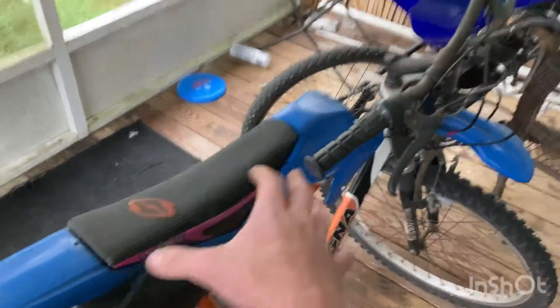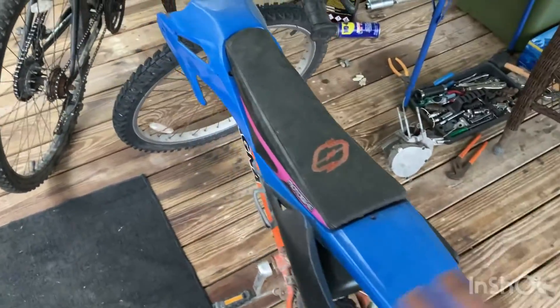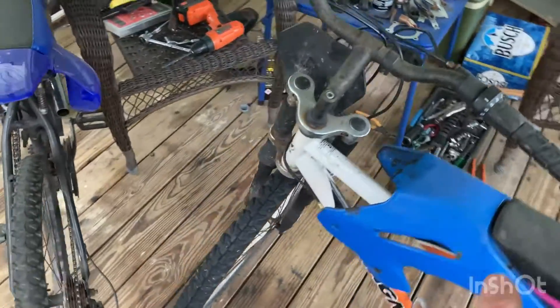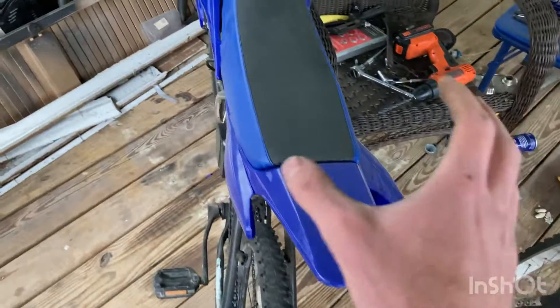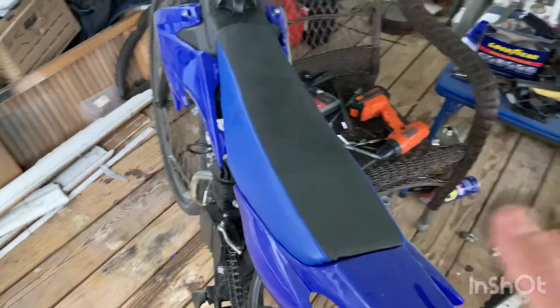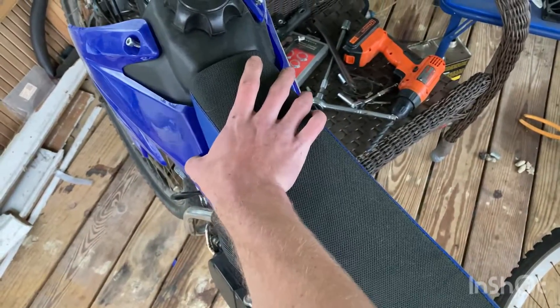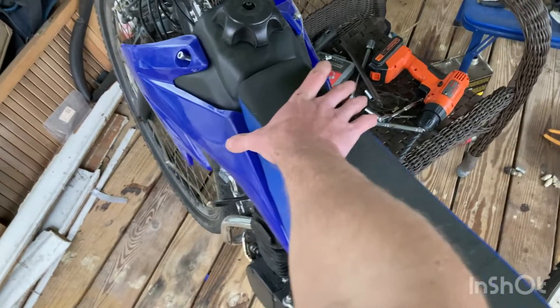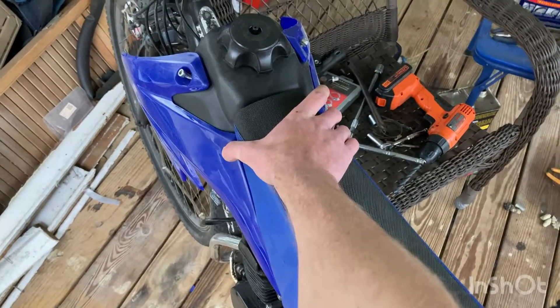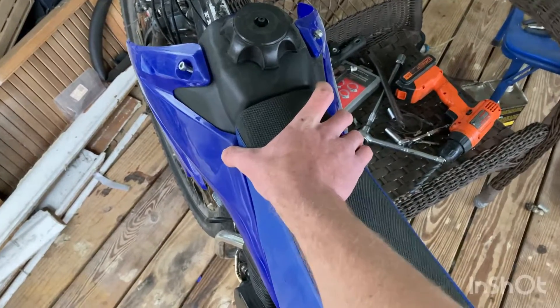My old setup versus the new setup — as you can see, this is a much narrower setup, very uncomfortable. It looks pretty good but it's just not practical for comfortable riding. Now this new one is way, way wider. It definitely looks good in my opinion. Once I get the right screws or nuts for this thing it'll look way better — all of this is going to be tied in and it's going to look good.